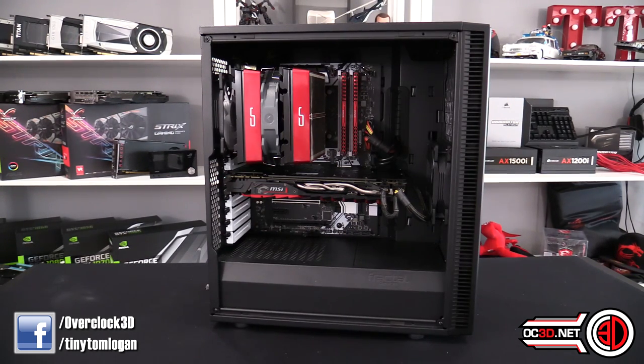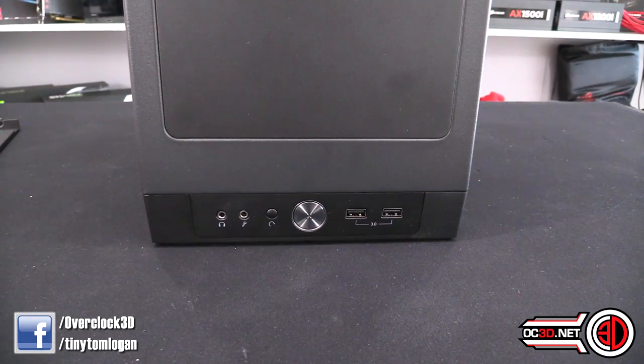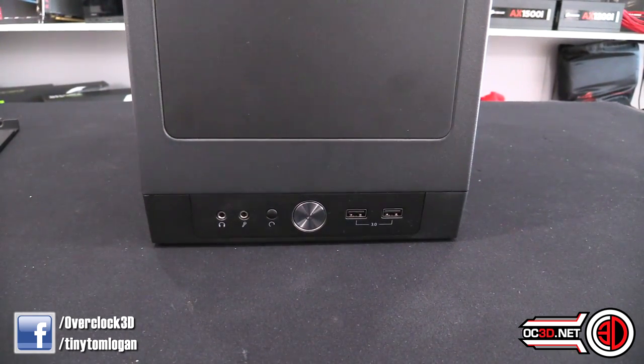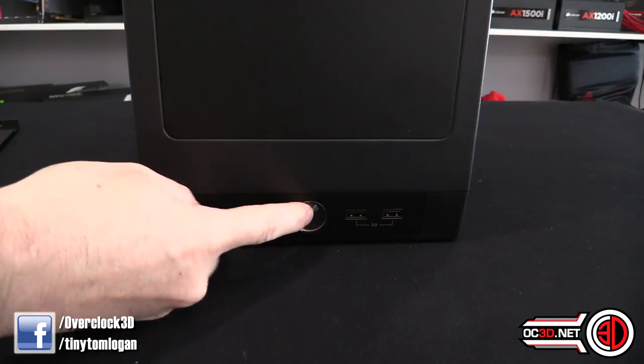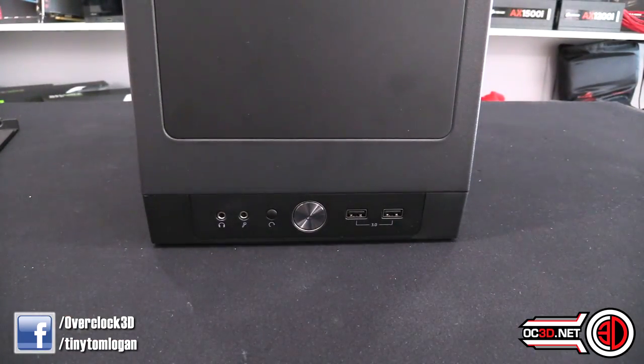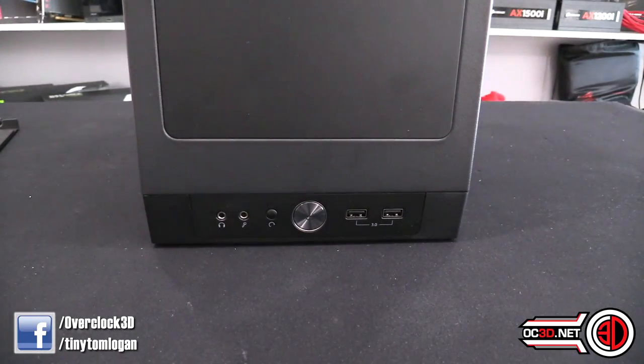So that's the early highlight. Now we'll crack on with the review as we normally would. At the very top of the case we've got a reset button, a power button which does light up, two USB 3 ports — there's an internal USB 3 header as well — and then your audio jacks. Nice and simple.